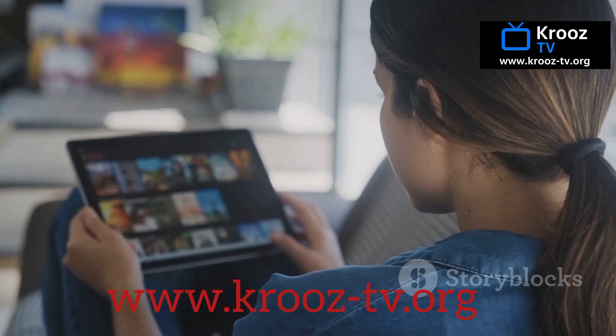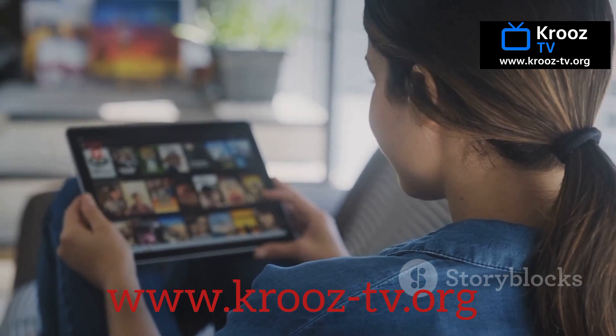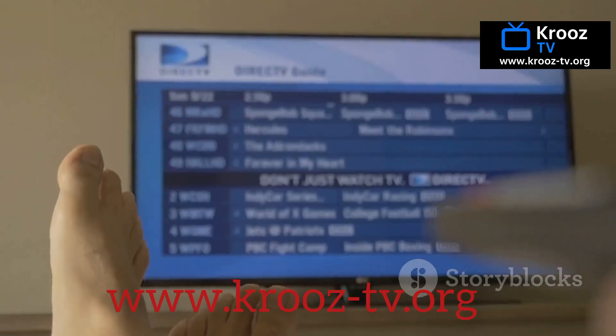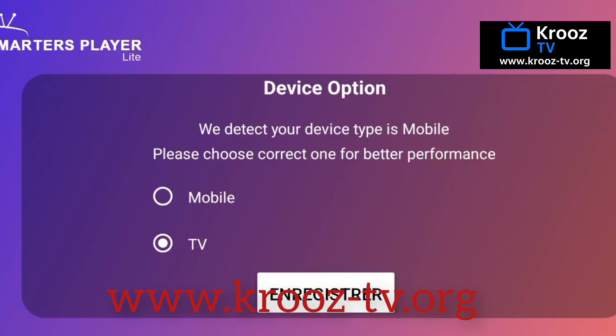Just download and install it like any other app — the process is quick, just a few taps and you're ready to go. Once it's installed, go ahead and open Smarter's IPTV. You'll be greeted by a clean, user-friendly interface designed to make setup a breeze. You'll see a screen asking you to choose your device: TV or mobile. This helps the app optimize your experience for the screen you're using.